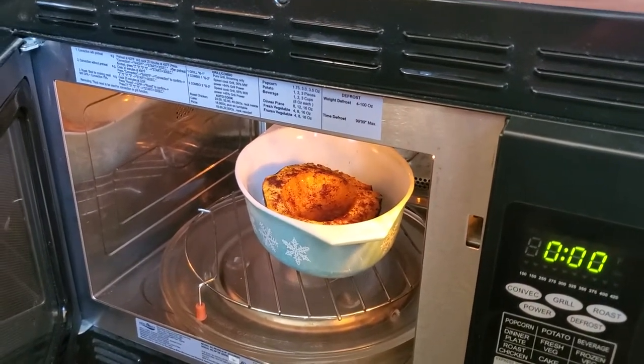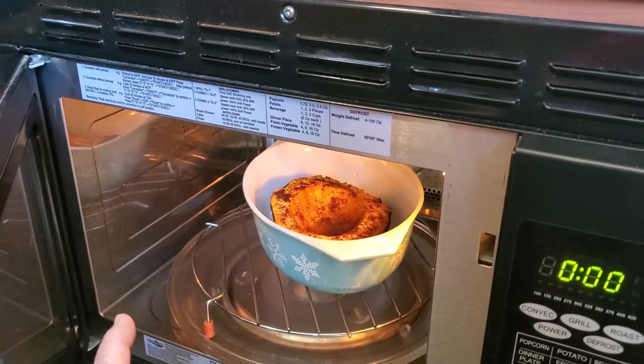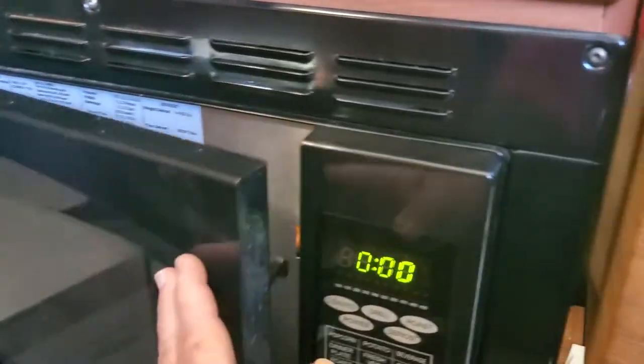I like the Pyrex dishes, and you want to get one that fits easily and turns easily on the turntable. So put that in there and close your door.